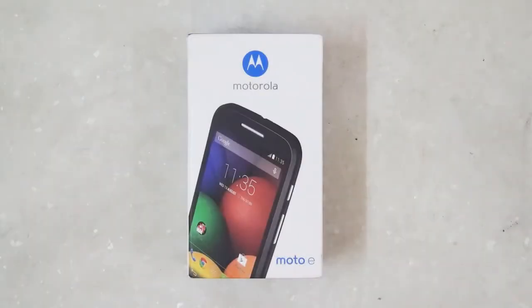Look what we have today here at NothingWired.com — the brand new Motorola Moto E. We are really excited to be reviewing this device, especially after the standard that the Moto G has set at its price point. What an incredible comeback this has been for Motorola.